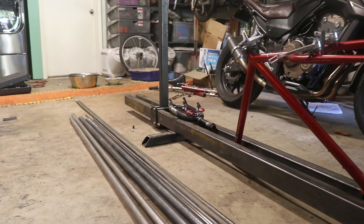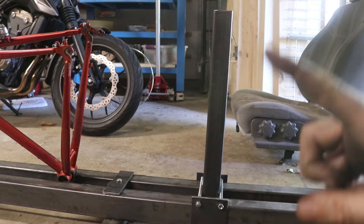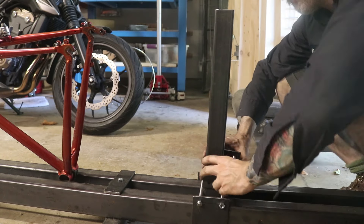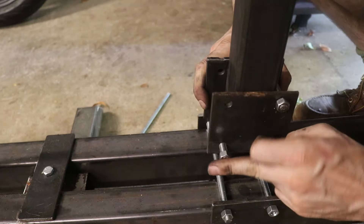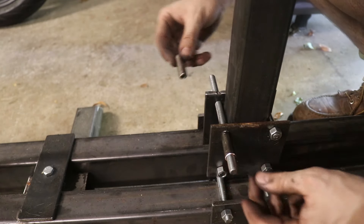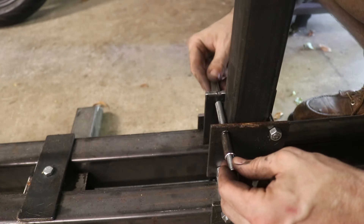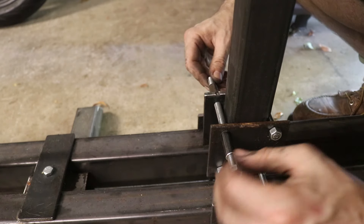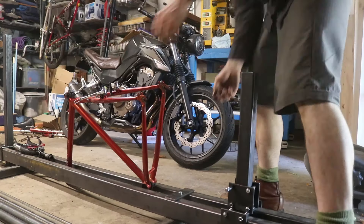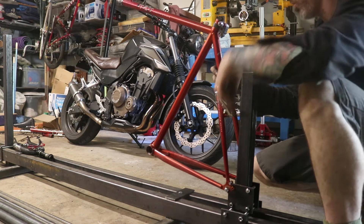I've got my frame pieces up here on the jig and now it's time to set up the little attachment pieces on each upright. These are little half-inch pipe pieces — three-eighths inside diameter — perfect for use as spacers, with two little pieces on either side. A three-eighths-inch bolt goes right into the dropouts on the rear of the frame where the wheel axle would have been.